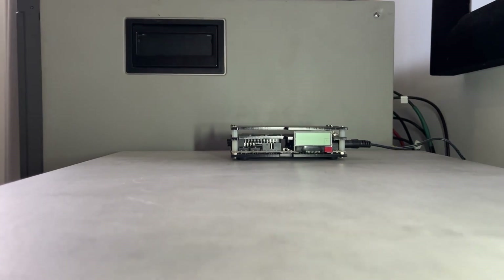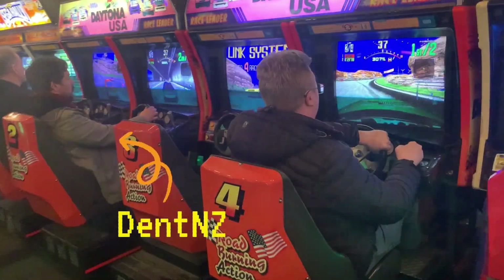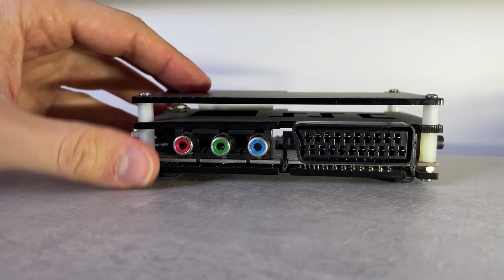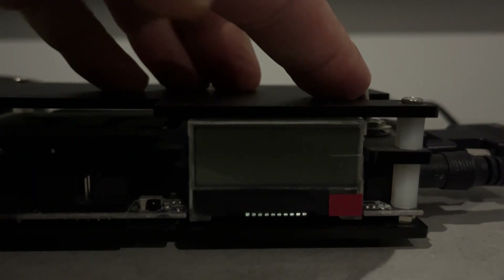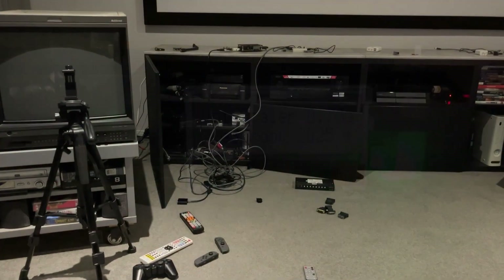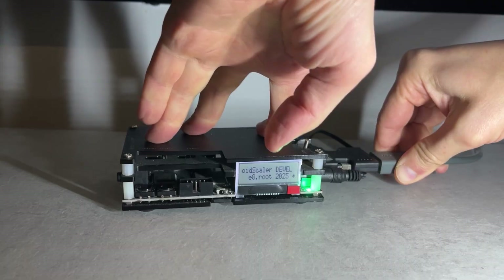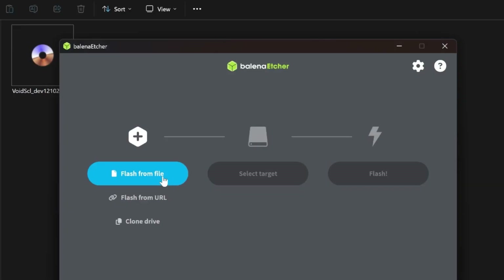I didn't have an OSSC on hand to test, and thankfully my friend Carl, aka DentNZ, known for his MSU-1 collaboration for the SNES FPGA core, lent me his version 1.6 unit to flash what Pavel calls Void Scaler. After months of testing several builds, a stable version will be out soon, if not already, so check the description for an updated link.